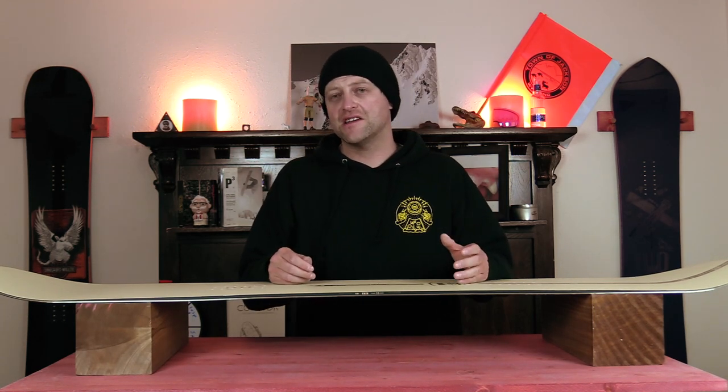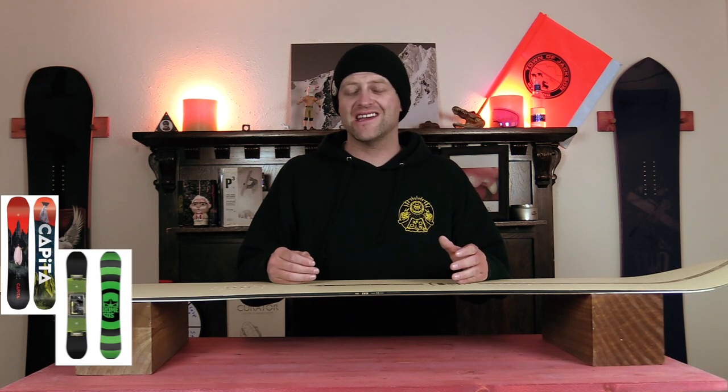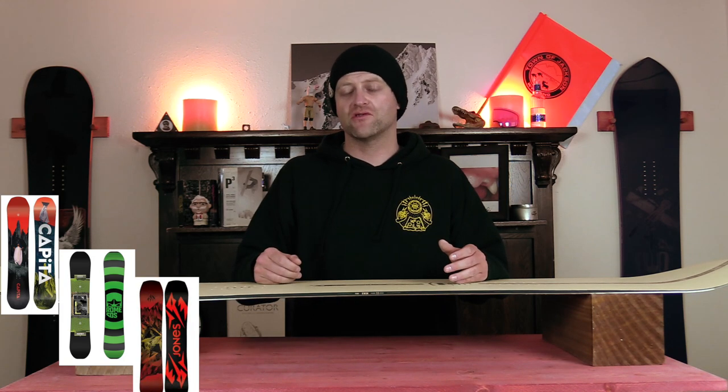Comparable boards: the Capita DOA, the Rome Agent, and the Jones Mountain Twin.